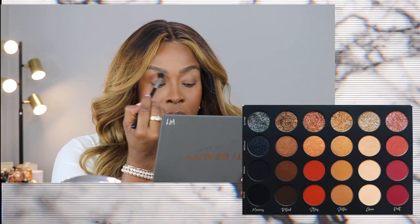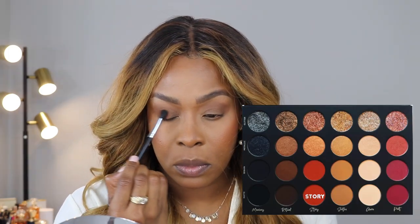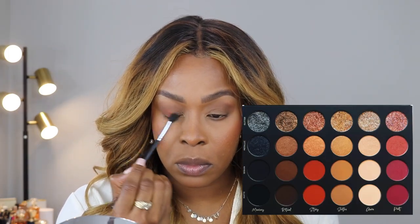It feels very smooth and creamy. Ordinarily glitter irritates my skin, but for some reason this one does not. I went straight into the crease with Ritual Matte — that's a very dark color — and I'm blending here with my Morphe M503 brush. These shadows are so buttery and smooth. I'm going in with the color Story using the same brush, basically blending those two shades together.